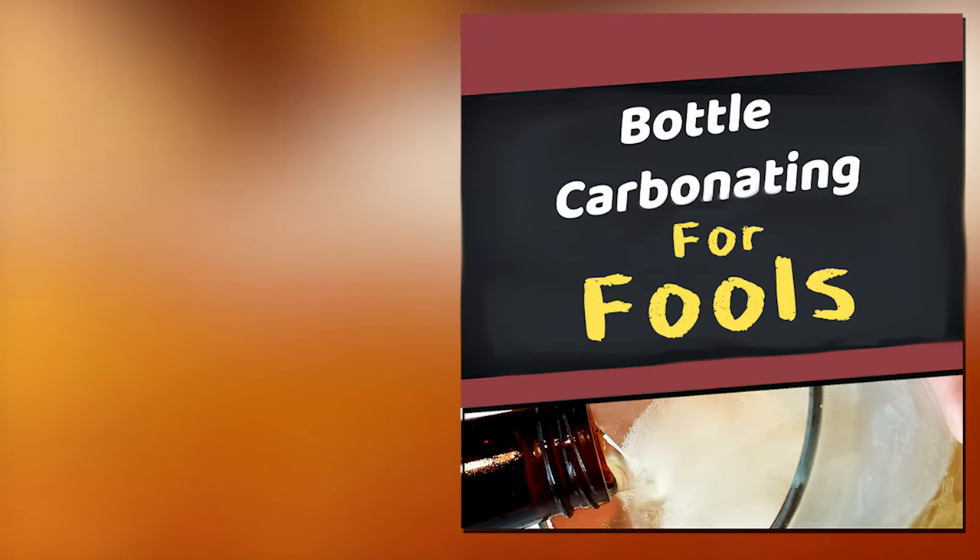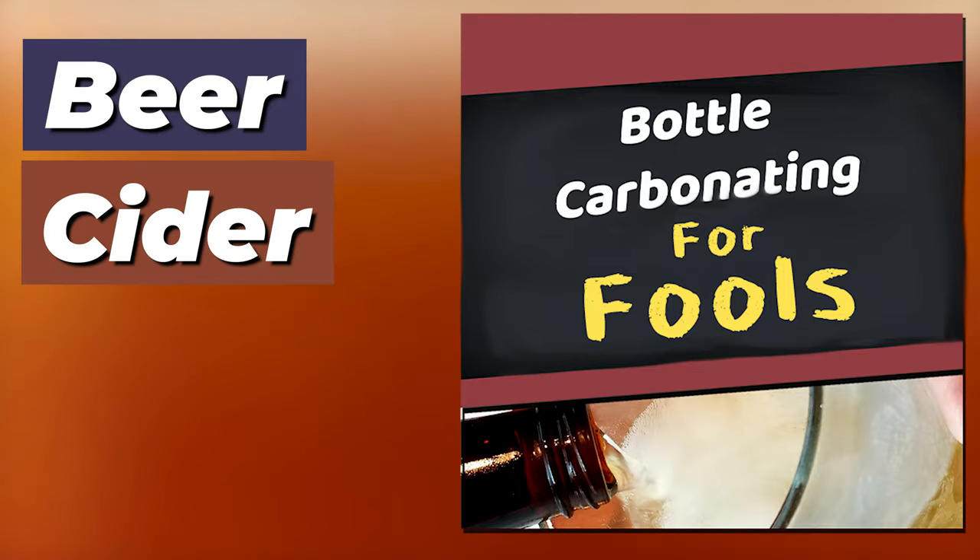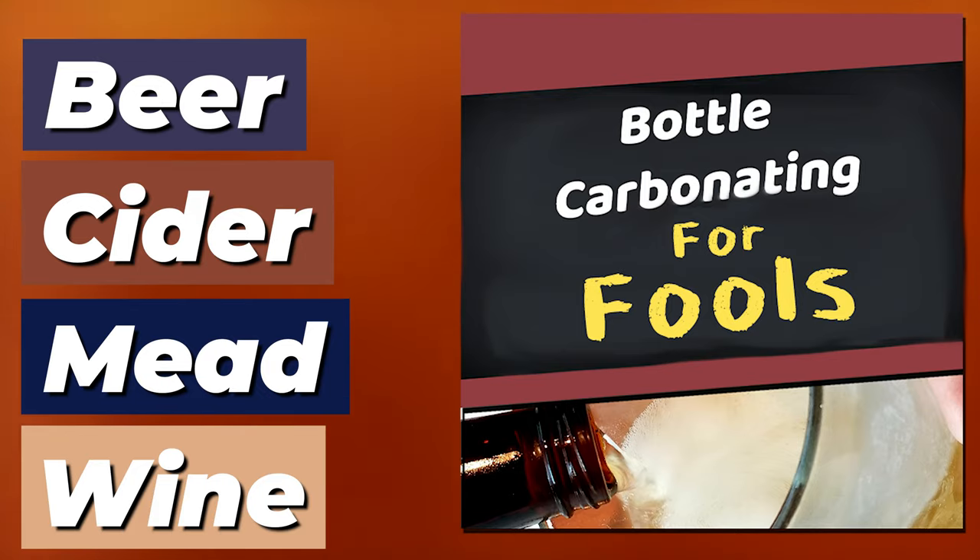Welcome to Bottle Carbonating for Fools. Today we're going to talk about how to safely and properly bottle carbonate your beer, cider, mead, and wine. Let's get started.